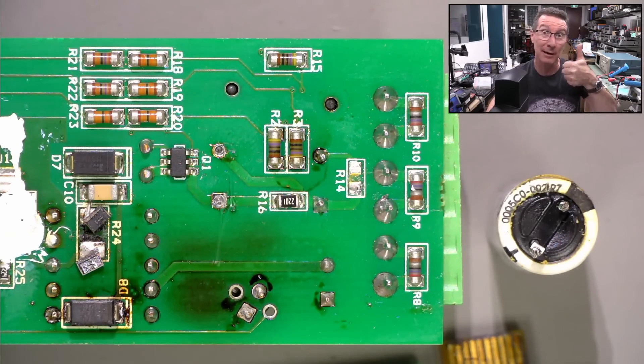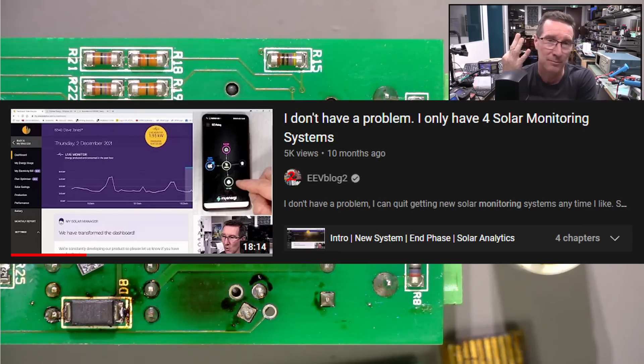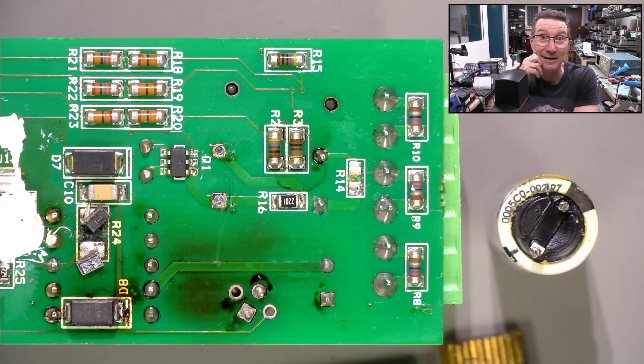I hope you found that interesting. If you did, please give it a big thumbs up — especially for me zapping myself. Yeah, that was Dumb Dave Trademark — don't make that same mistake. Comments down below. I'll let you know what Solar Analytics say. I guess I'm without a monitoring system, although I've got like three other monitoring systems. But this one is the combined one. See what they have to say and I'll get back to you — maybe a second channel video for the follow-up. Catch you next time.